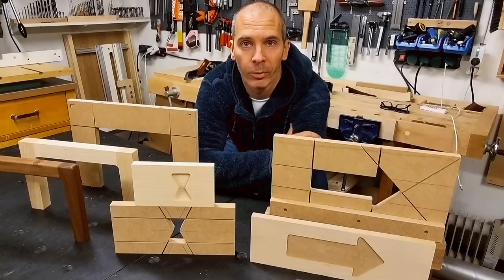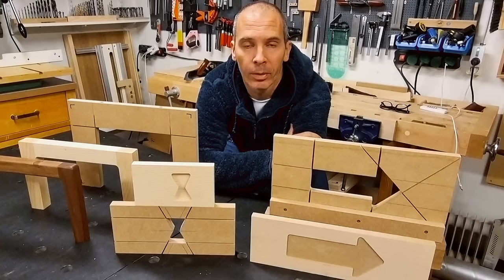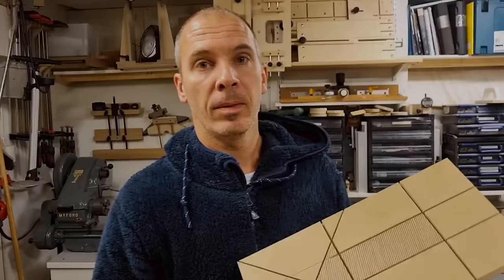Hello and welcome to today's show. I will present the best way to make routing templates that I've ever seen. I learned this from Findus, or as his real name is Tio, on our Swedish Woodworking Forum a few years back, and this is too good to not present to a big audience.